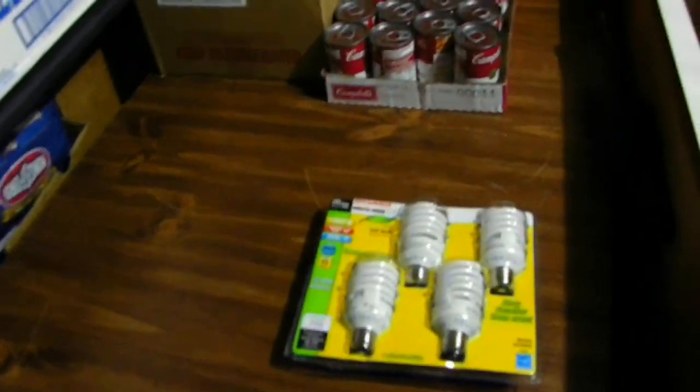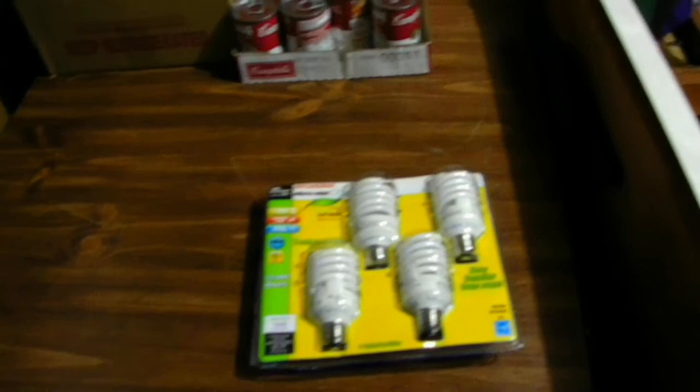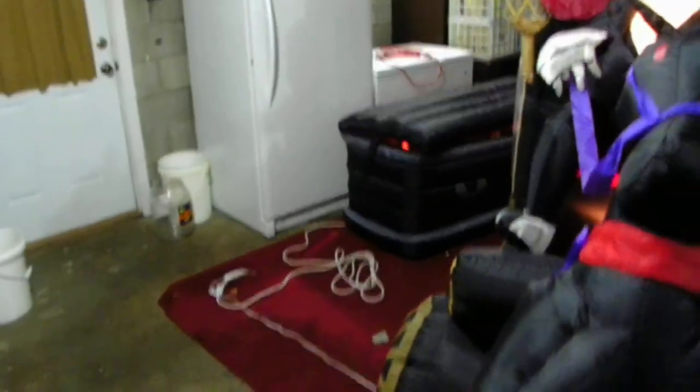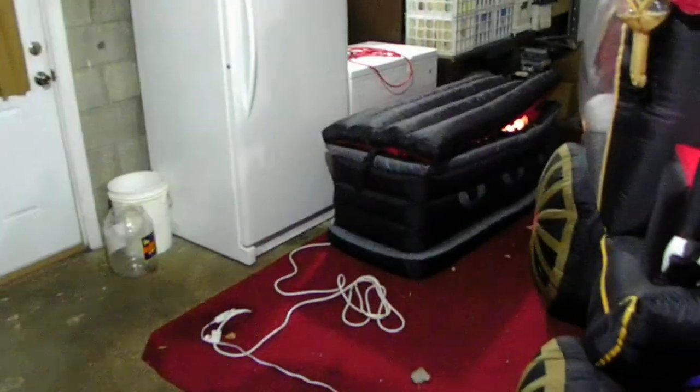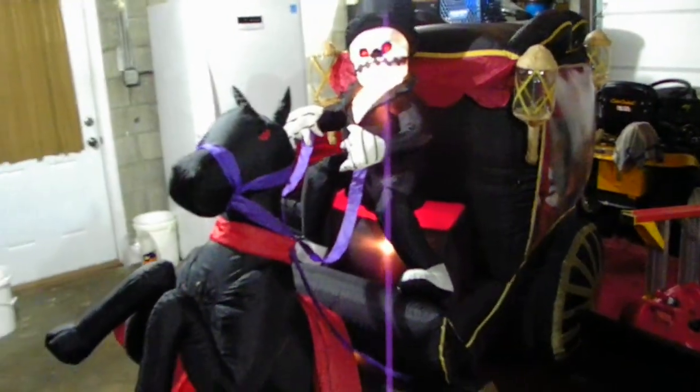I'm sorry if we have a little bit of noise in the background today because I have some of my things in the garage — I have my carriage and I also have my coffin inside my garage. There's my coffin, and here's my carriage.